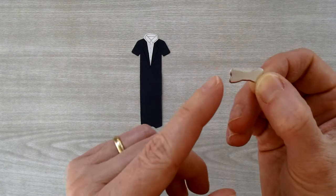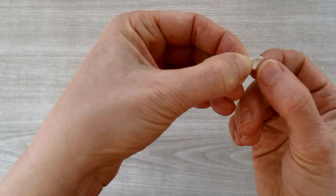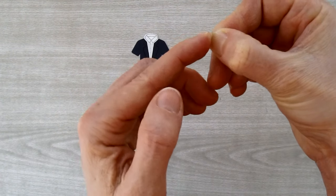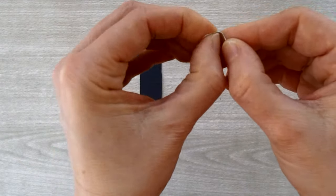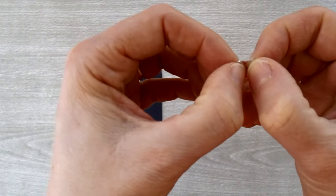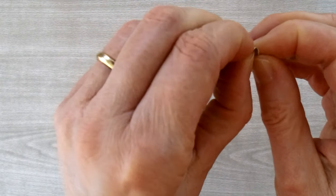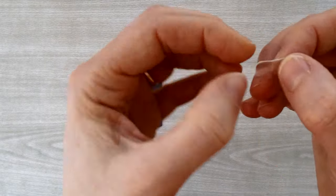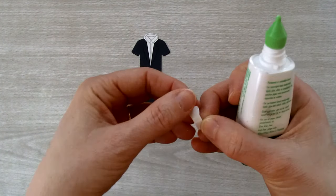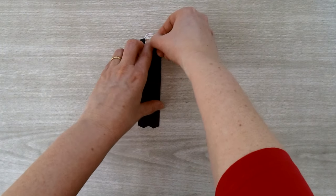Do the same on the other side to give definition to the knot, then take the sides of the bow and crimp them in together to create a little line down the sides — this gives the bow just a bit of definition. Then glue the bow tie onto the front of the suit with a little dot of Tombow or a mini glue dot.